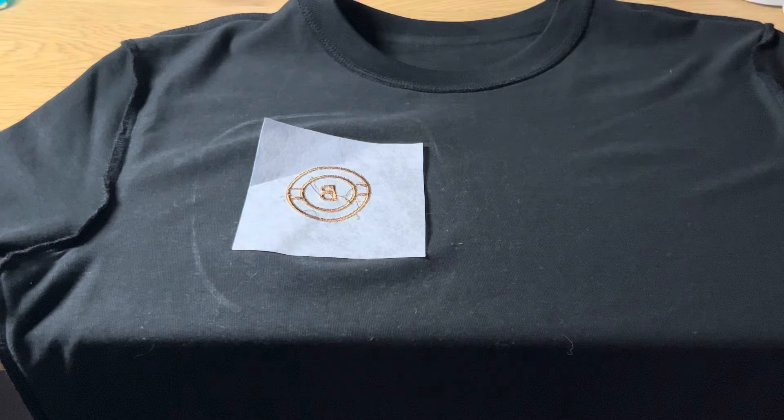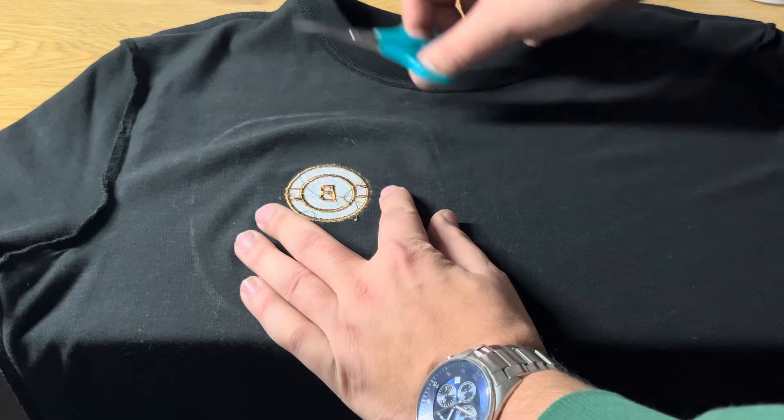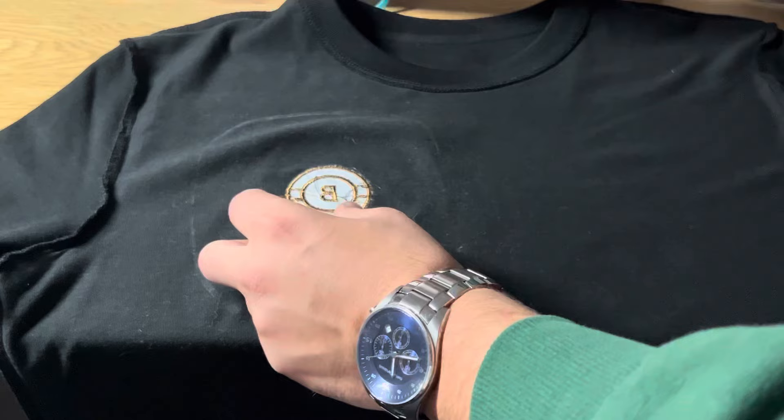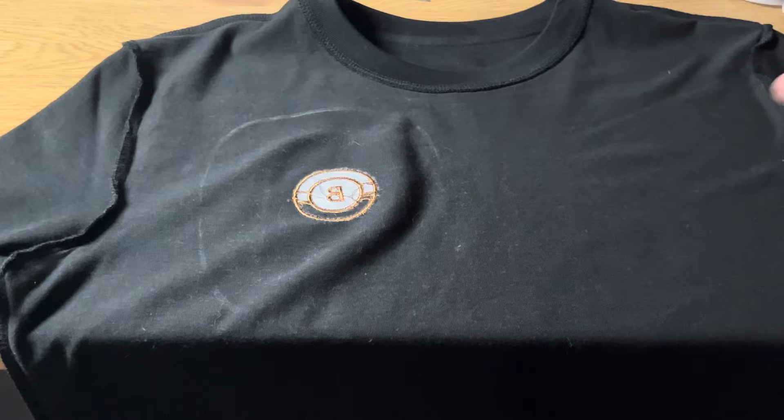What you see now is the back with the non-woven stabilizer. A lot of people don't really put much effort into making this look nice, but I usually do — I take out the loose threads, cut them off, hold a lighter against them, and also take off the rest of the stabilizer. I think that differentiates me from others. The necessary part of the stabilizer is already underneath the stitching, so you can just take it off and it will look clean.